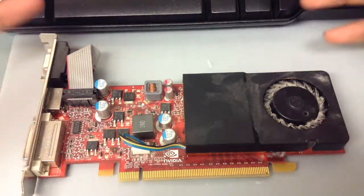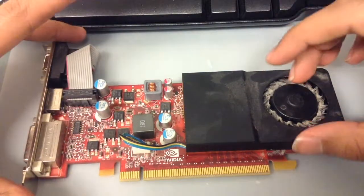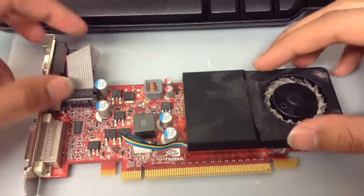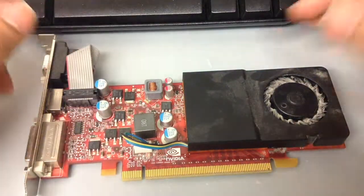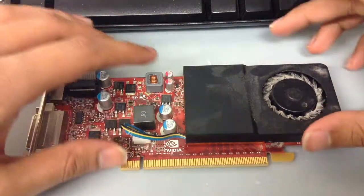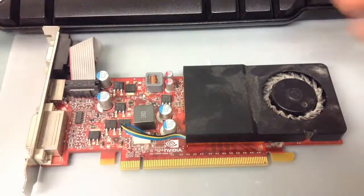In this video I'll be refurbishing an Nvidia GT 220. This body is actually manufactured by Dell — it's from a Dell computer. I didn't pay a cent for this; I found it at the local recycling center where you just walk in and take what you want. It actually works — I tested it out, so there's nothing wrong with it. I just want to give it a quick refurbish.